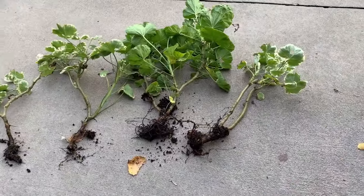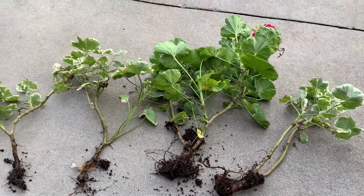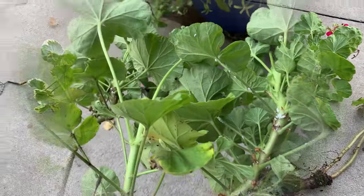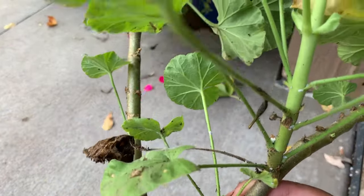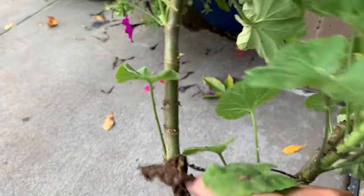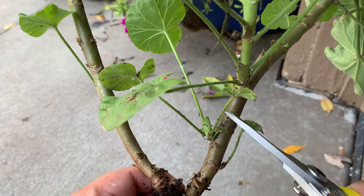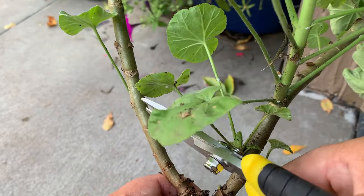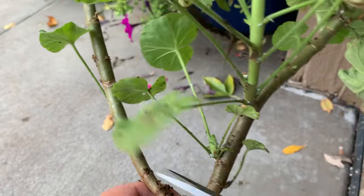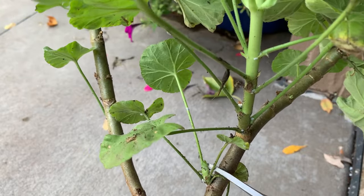So here are the four geraniums. What I'm going to do, you might think is a little drastic, but it has worked for me in the past. I have done this before with all the geraniums with very good success. So what I'm actually going to do is I'm going to trim the geraniums, and the reason I do that is because geraniums are very forgiving, and they will grow back in no time.